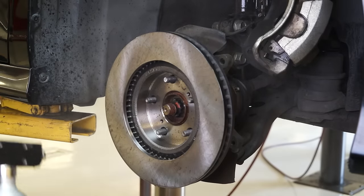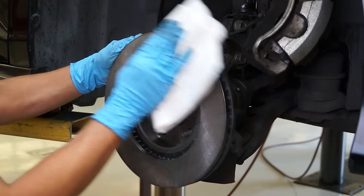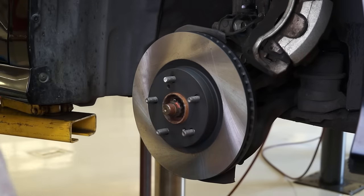Don't forget — you're not done until you wash the rotor surface either with brake cleaner or mild soap and water to ensure it is clean and free of debris or shavings.